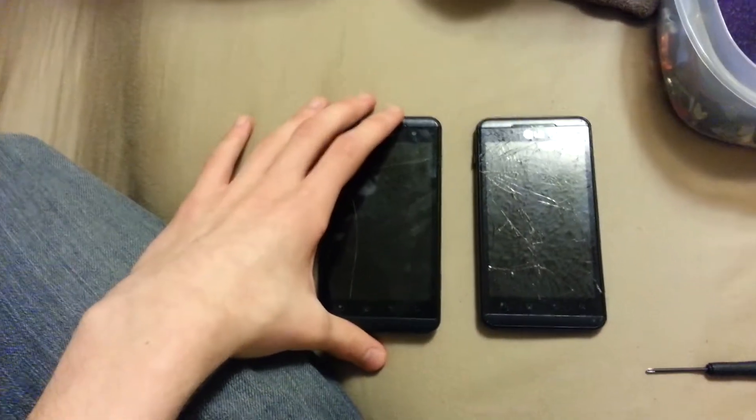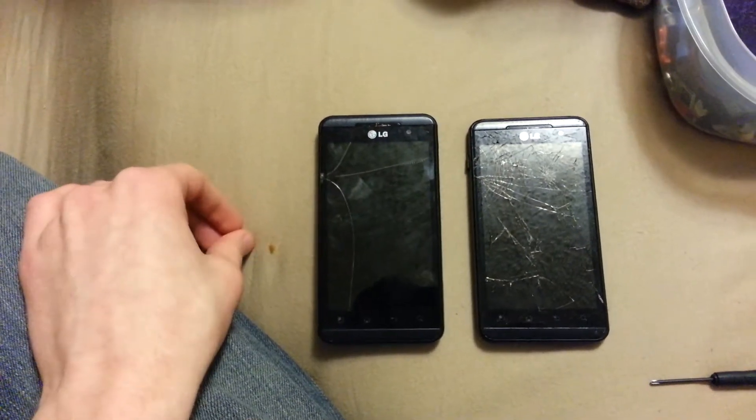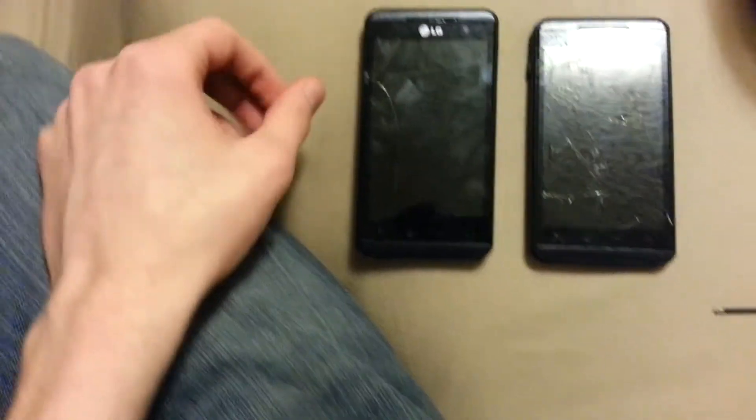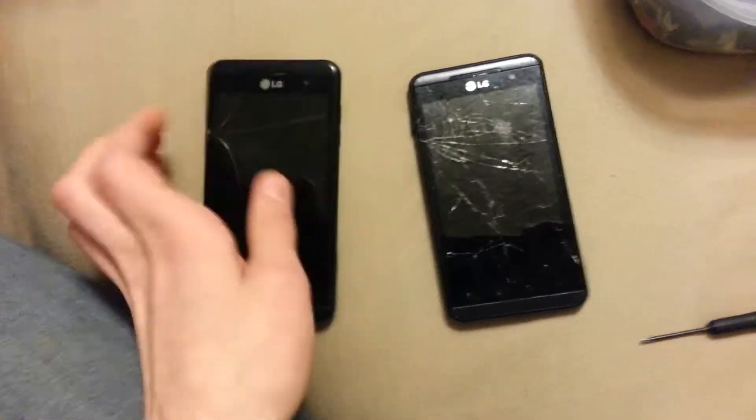I got these phones off of eBay for less than 80 bucks. I'm sure that both of them would have been 50, give or take, if they were sold separately, but I got them in a lot for less than 80, so I'm assuming that's a good deal. I'm sure it is, because I know these things, but they obviously don't work.